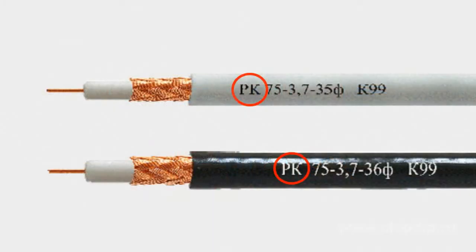meaning radio-frequency cable. Further digits separated by hyphen figures define nominal wave resistance in ohms, insulation diameter in millimeters, and manufacturing development serial number. For example, cable with marking RK75-4-11 reads as radio-frequency cable, 75 ohm wave resistance, insulation diameter of 4 millimeters, 11 serial number of developments.